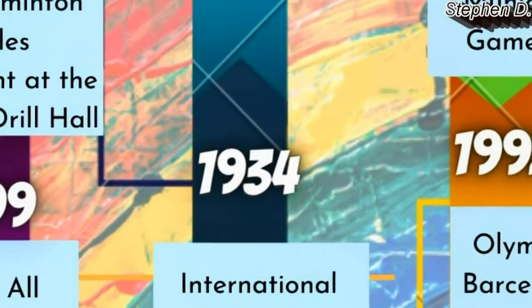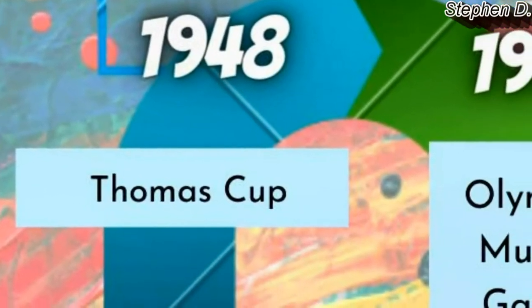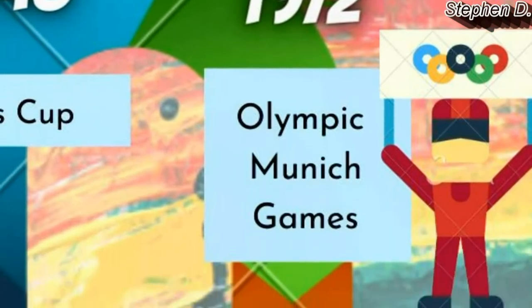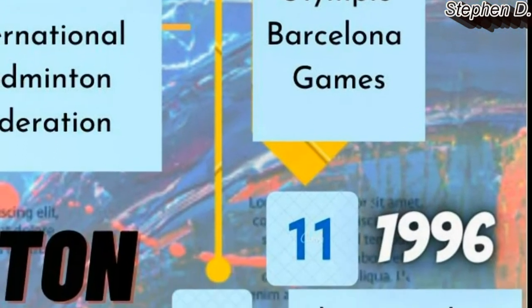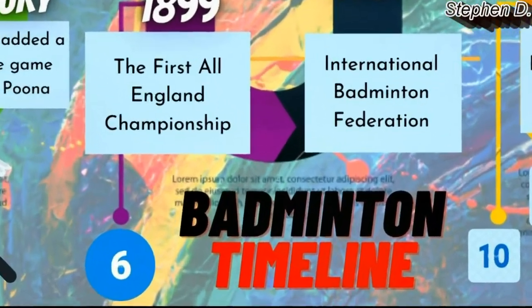In 1948, the Thomas Cup was held. The Olympic Munich Games happened in 1972. In 1992, there was the Olympic Barcelona Games. Then the Olympic Atlanta Games happened in 1996. And that is the history and timeline of badminton.